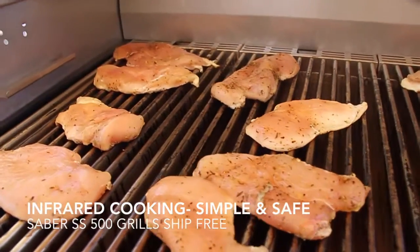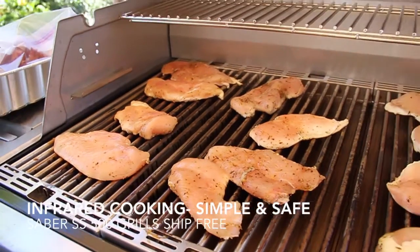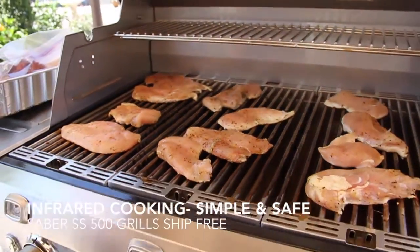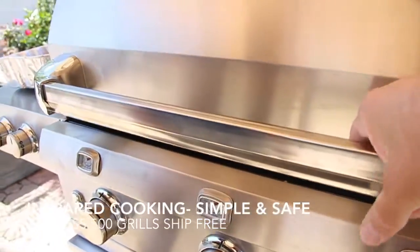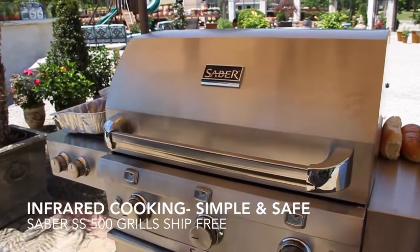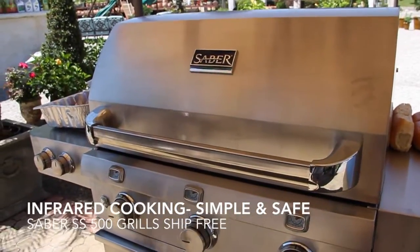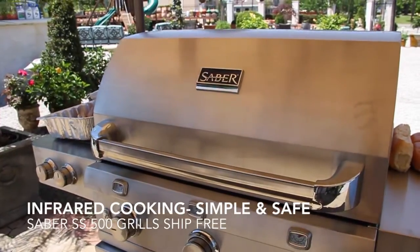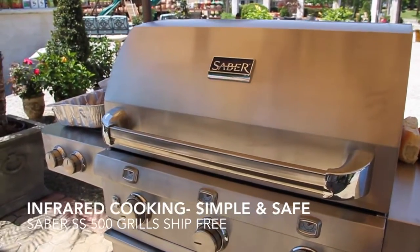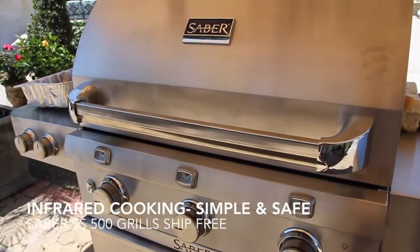What makes it nice is that you can actually close this lid — we'll even show you. We're gonna close this lid and just let it go. One of the great features of the Saber Grills is their infrared cooking. It doesn't allow any flames to come in direct contact with your food, so you don't end up with flash fires, which makes it really simple. We've had this closed for maybe about 30 seconds. We're gonna open up the lid, and the first thing you notice is that we don't have anything on fire.